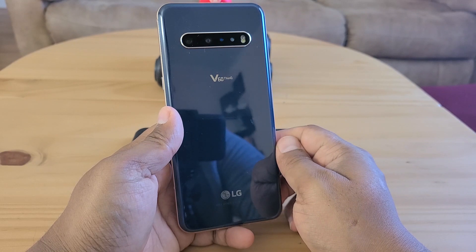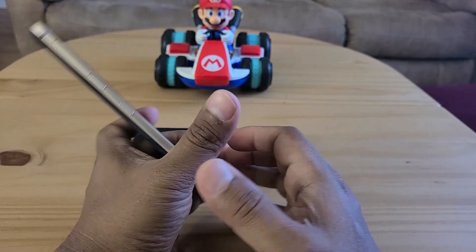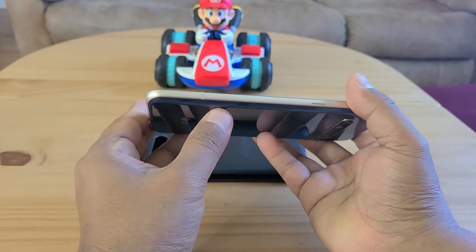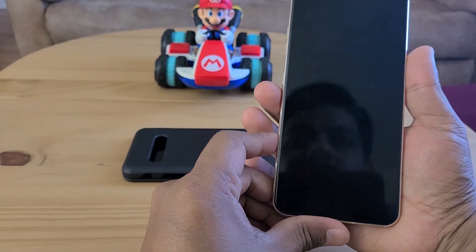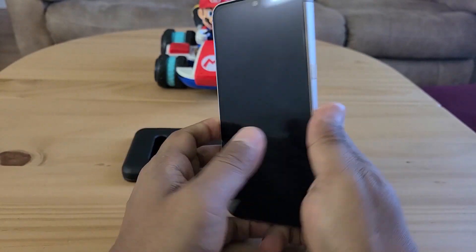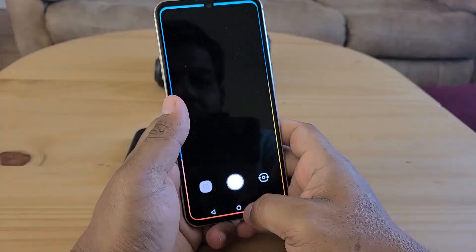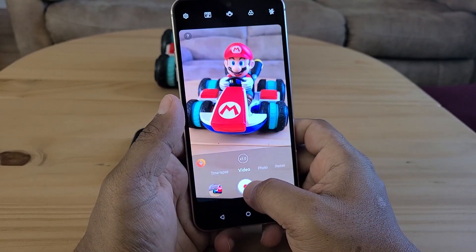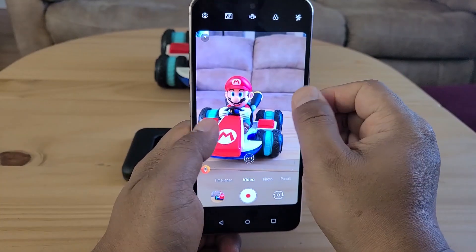Those microphone holes are for a feature called Voice Bokeh. When you zoom into a subject, it records their voice and discards surrounding noise. I'll probably use this a lot since I record my daughter playing from far away, and now I can capture what she's saying clearly.